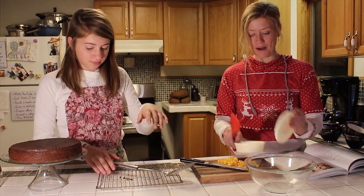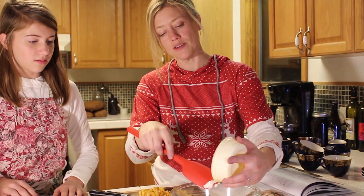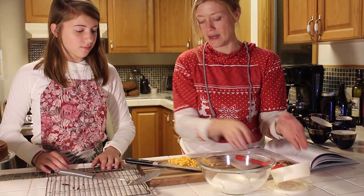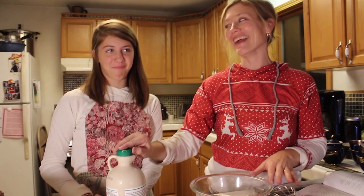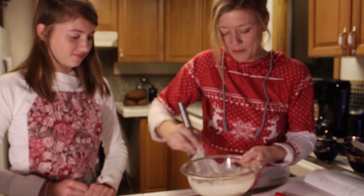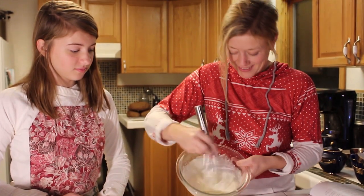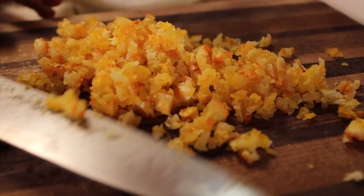I have some creme fraiche here. I'm going to put it in this bowl and we're going to whip it up. And then after it fluffs up a little bit, we'll go ahead and add the candied orange. We're going to sweeten it with a little bit of maple syrup. You can add the maple syrup. I think we should add most of this in and then save a little bit to sprinkle on top.